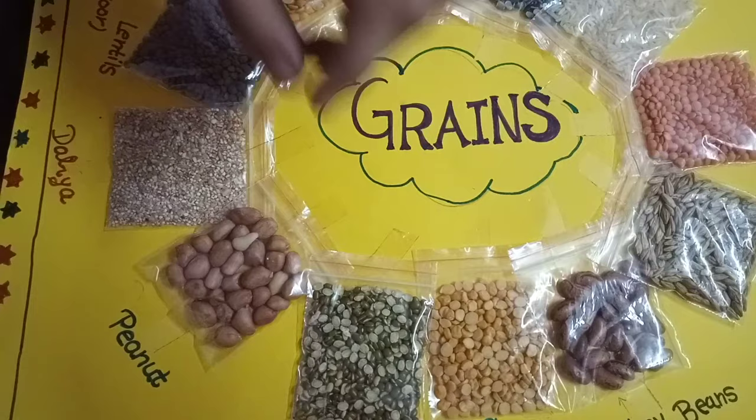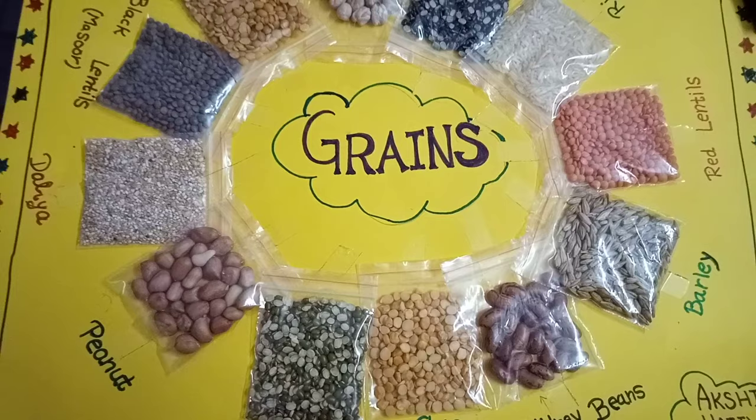These are rice, these are udindar, etc. This is how I made grains.